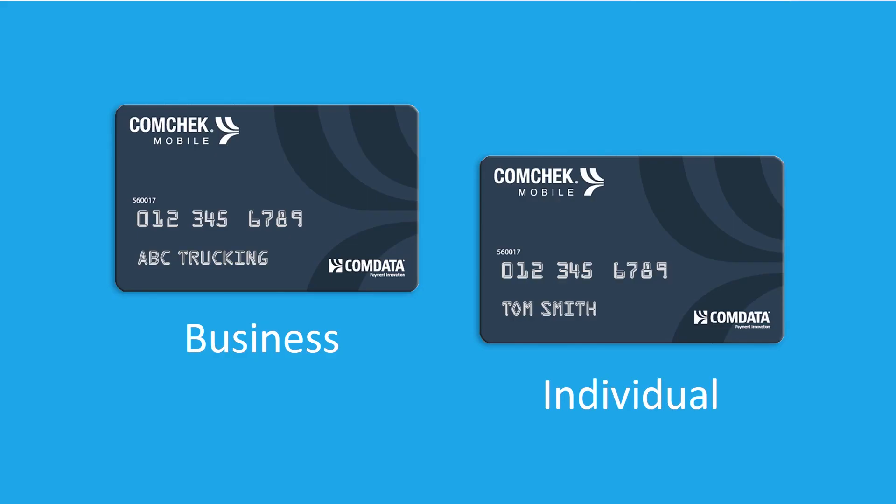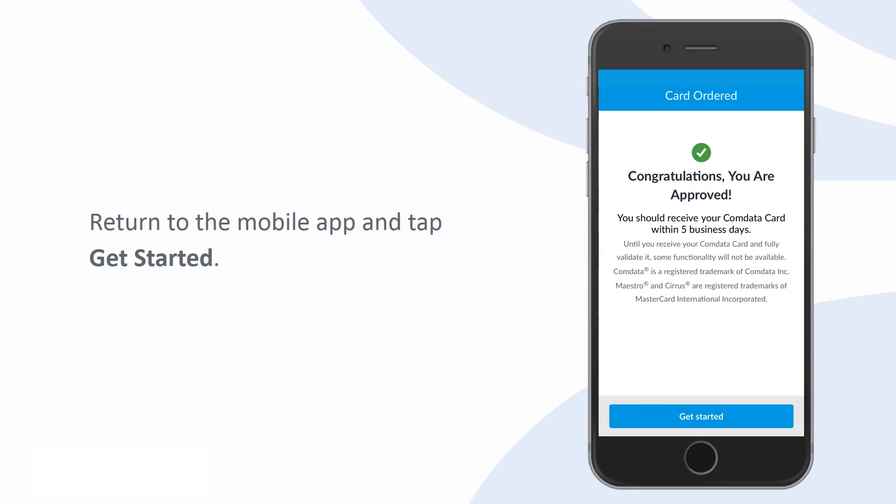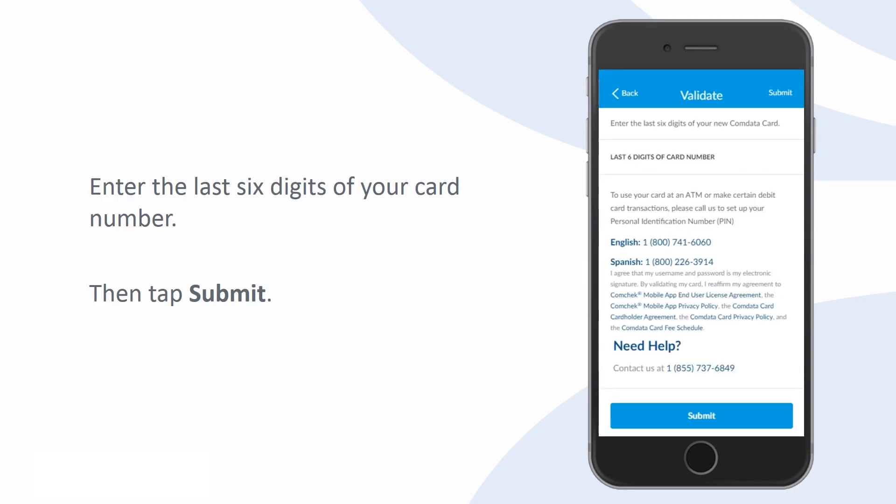Verify that the correct business name or account holder name is embossed on the card. Then return to the mobile app with your card in hand and tap Get Started. Enter the last six digits of your card number, then tap Submit.